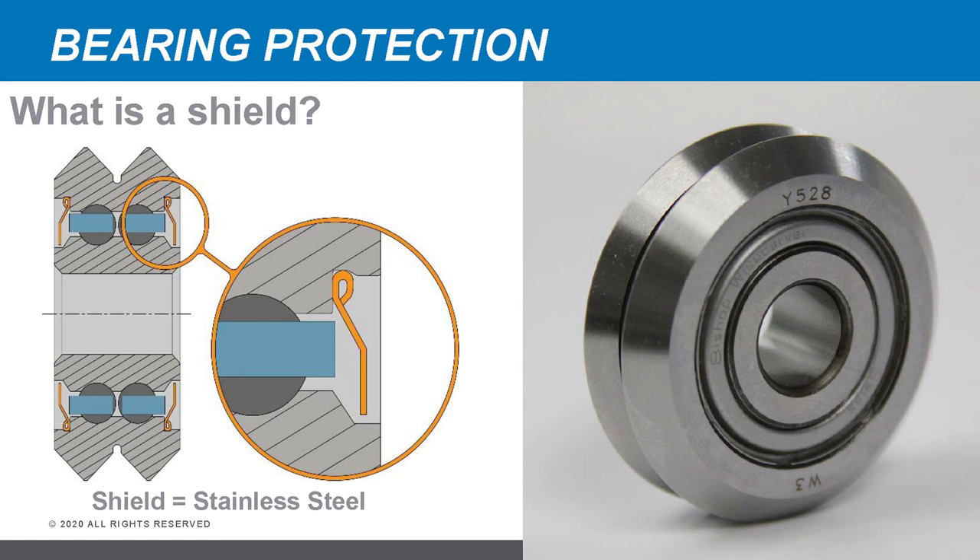Another type of bearing protection is called a shield, made out of steel or stainless steel. It's installed into a groove on the outer race, but because it's metal and we don't want metal-to-metal contact, it stops just short of the inner race. This small gap allows small particles to get in, so shields are better suited for large particles like wood chips or big metal chips. They're also better for high-temperature applications where rubber might melt, making them good for hot sparks in welding applications. They can also withstand impacts and cost a little more, but are commonly available.